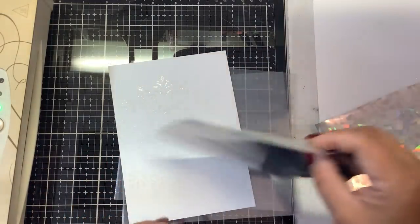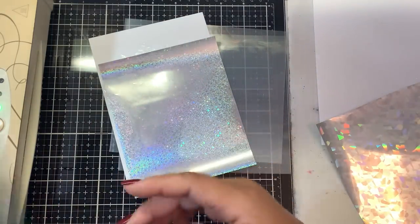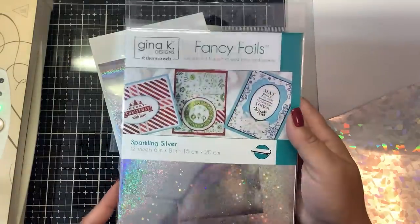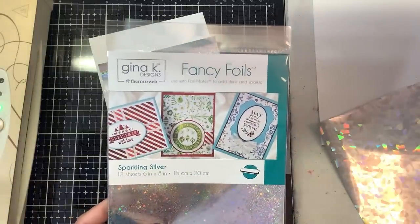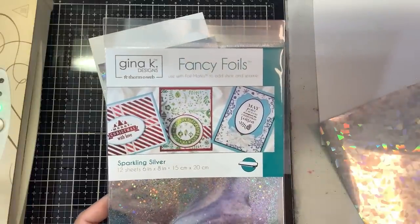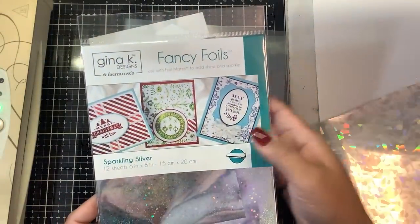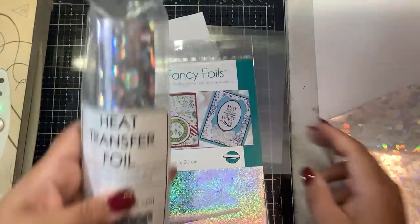Both dried overnight. You can see the two different stencils I used — the same paper, the same texture paste — but we're going to use two different foils today and see how it comes out. The first foil I have is from Gina K: the Gina K Fancy Foils in Sparkling Silver. Honestly, I haven't bought Gina K foil in a very long time.